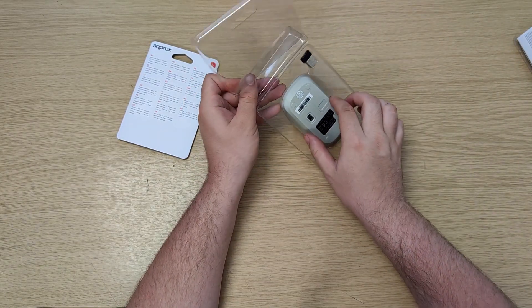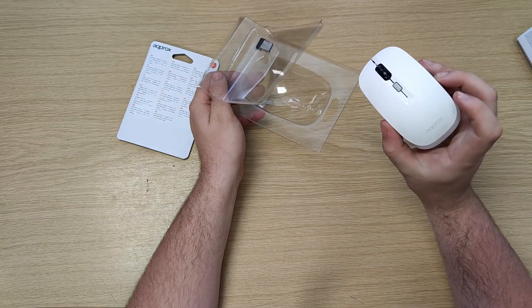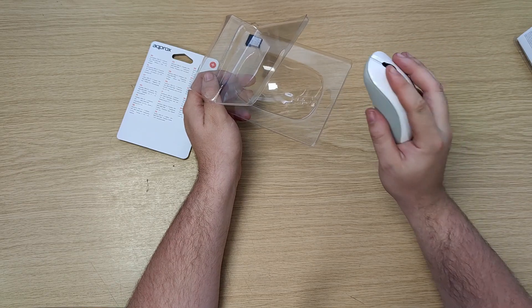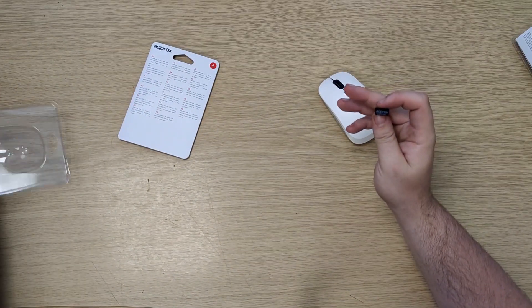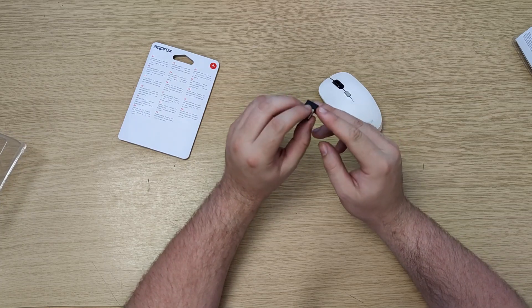Getting the mouse out of the packaging, it's a really nice mouse — good weight to it, really nice feel in the hands, nice and smooth. The USB receiver itself is branded Approx so you know exactly what it's for, and that's a 2.4 GHz receiver.